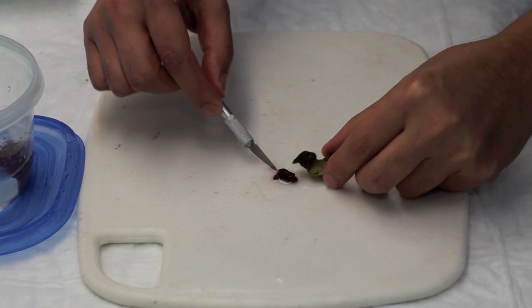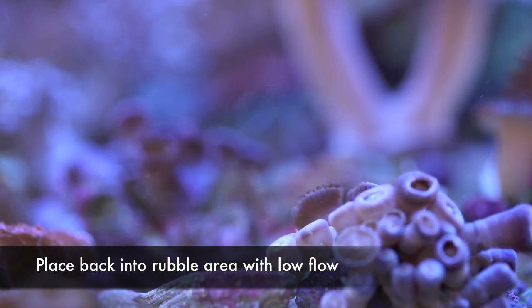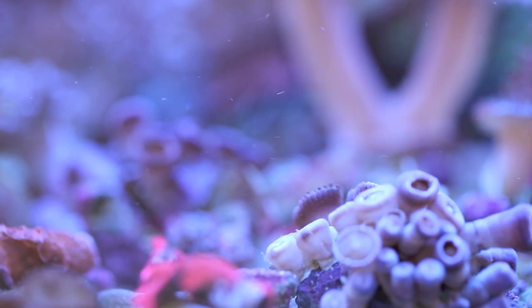As I mentioned earlier, mushrooms heal really well from being cut. The problem is they blow around the tank if they're not attached to anything. What I do is place them in a special tank with very low flow and a rubble substrate to make it as easy as possible for them to attach.